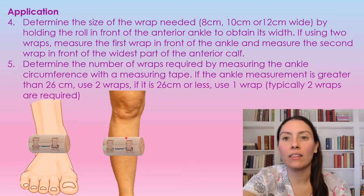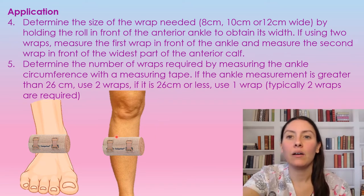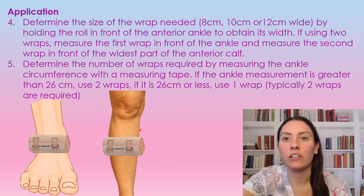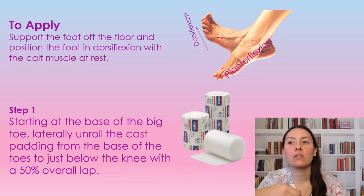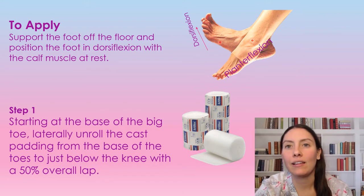For your second wrap, you're going to go at the widest part of the calf in front of the leg, as shown in the picture, and measure there with another wrap to see which size you'll need. It should just cover the front portion — it shouldn't be half the leg. You want it to completely cover the front portion of either the calf or the ankle. To apply the compression, you want to make sure that the patient's foot is in a dorsiflexed position at a 90 degree angle, but the calf muscle is relaxed.